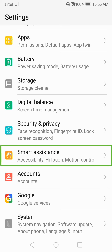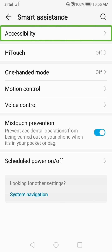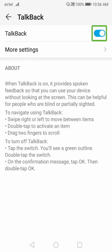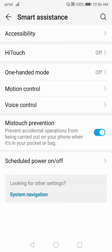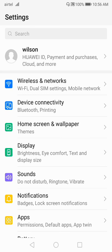If your interface is different, I'll show that option as well. Click on 'Smart Assistant' and double tap, then click on 'Accessibility' and double tap. After that, you will see TalkBack — follow the same steps: tap TalkBack, double tap, click on the slider, double tap, click OK, and double tap. Your TalkBack mode is now off.